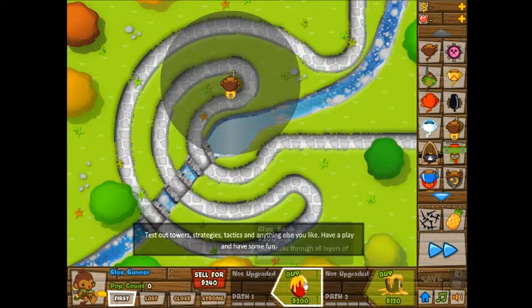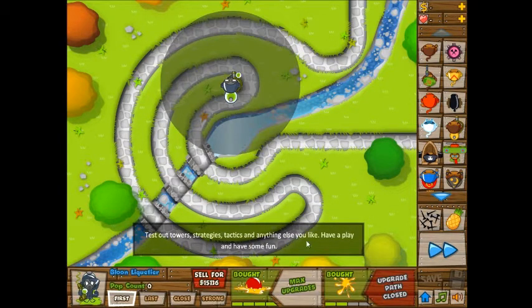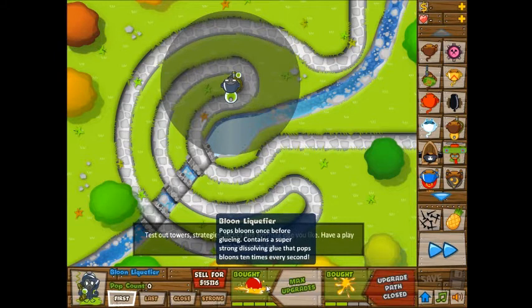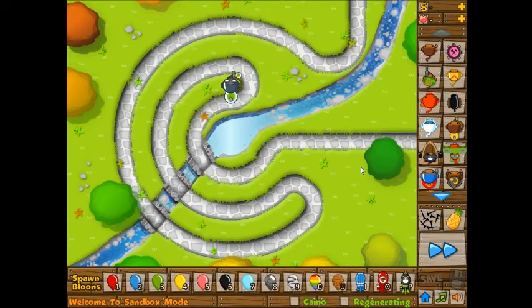Put him about there. So with his max 4-2 upgrade — that's four tiers on the left side and two tiers on the right side — he pops bloons once before gluing and contains a super strong dissolving glue that pops bloons ten times every second. So let's see, one rainbow bloon.